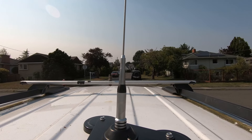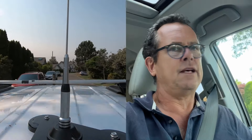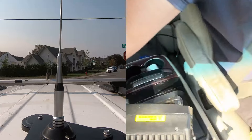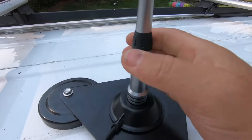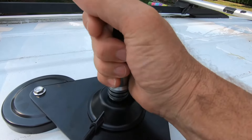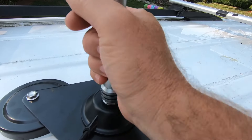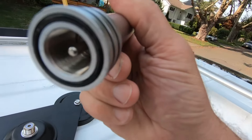That's the mag mount — the best mag mount I've ever seen in my life. There's a ton of stations, the whip is absolutely second to none, fantastic. And then I'm sitting in here with the DB50 — this thing is a beast.